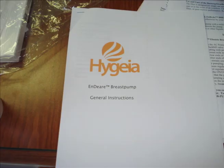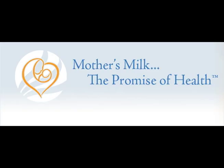For further instructions and troubleshooting, refer to the instructional booklet. Enjoy your breast pump from Hygeia, where the health of you and your child are our highest priorities.